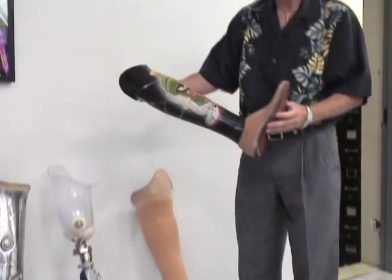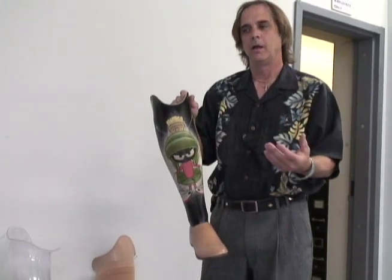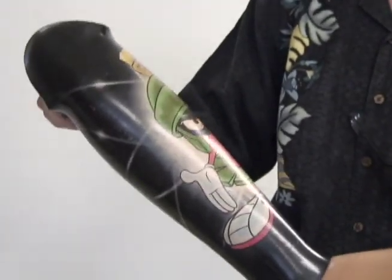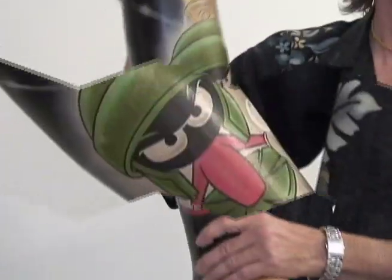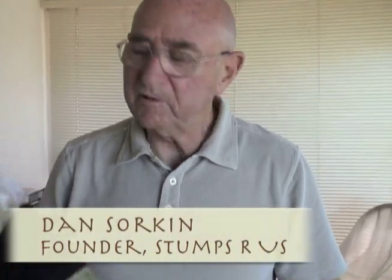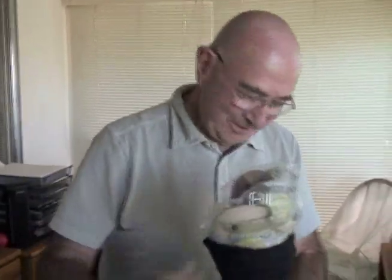You can have people bring in their own material, their own artwork, and incorporate it into the prosthesis, which gives them more personal input into how the leg comes out. We ask them to pick the material, we put it on as a final layer, and then laminate it in place. This one here is Marvin the Martian. I wanted to have one made up with water and a goldfish inside, but the fish would die, so we didn't do it.